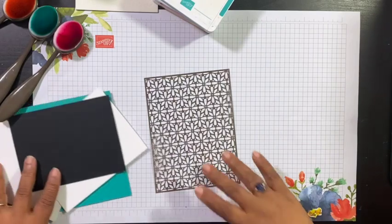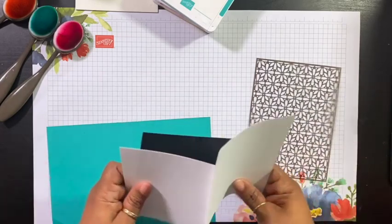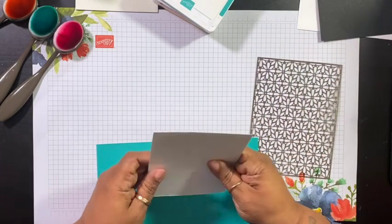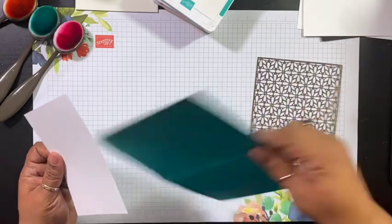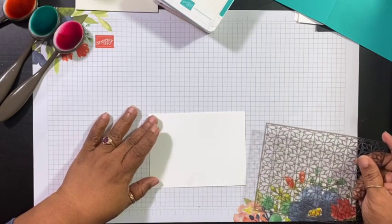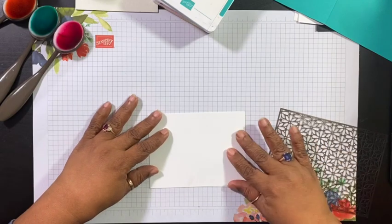So let's go ahead and get started and get some of these things together. I'm going to be using Bermuda Bay, Melon Mambo, and Mango Melody as my colors.